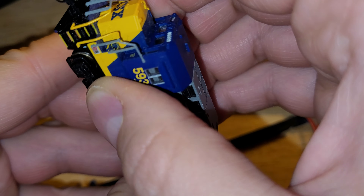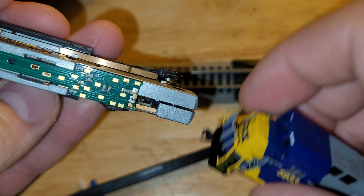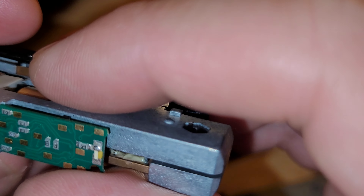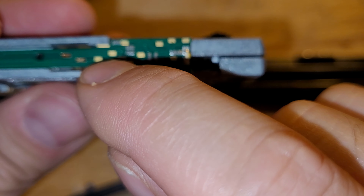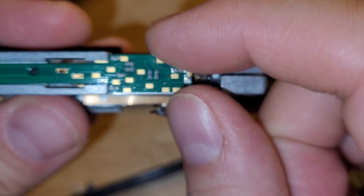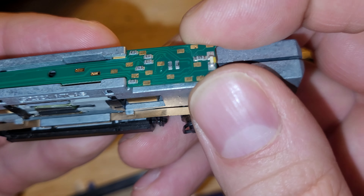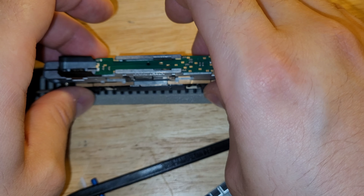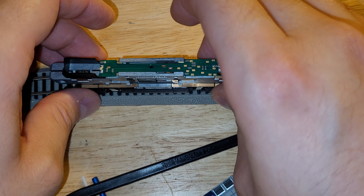Carefully wiggling the shell off — there we are. Underneath the hood we have a DCC decoder, one I definitely installed because these fins aren't in correctly. This is a TCS AMD4. And if you look at this, you can see the decoder is loose in there — oh look, the lights are blinking! I think I just figured out what the problem is: there's no solder on here to make proper contact.